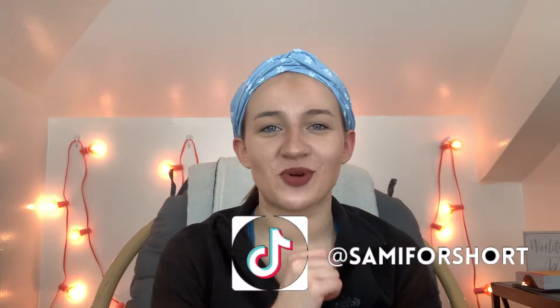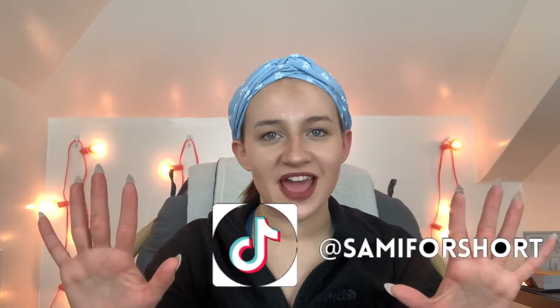If you're not subscribed already, hit subscribe so you can be informed when I upload. On Fridays it's advice, tips, and lifestyle content, and on Sundays you can watch my at-home workout series 'Start Strong and End Stronger.' You can also follow me on Instagram at samantha_five_underscores and on TikTok at sammy for short.